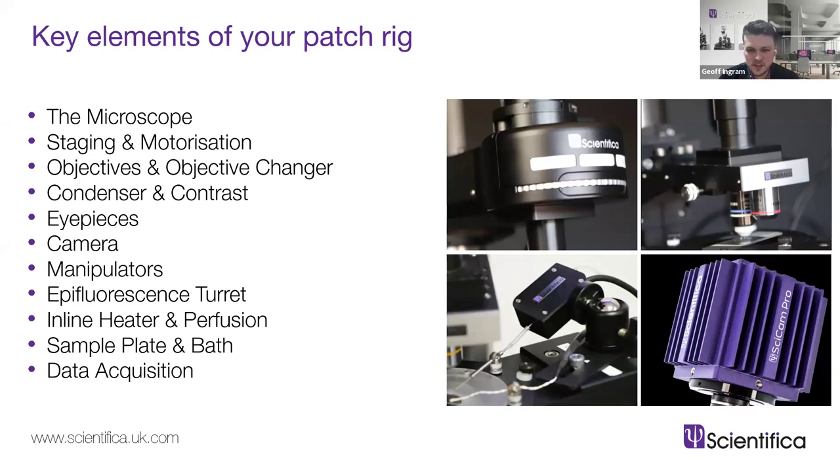Next are eyepieces. There's a big usability point here: do you have eyepieces to look down the scope while working on a manual system? If your microscope is highly motorized you may spend a lot of time at your computer instead. Which camp you fall into tends to come down to preference — switching from a scope with eyepieces to a camera rarely trips anyone up. Also consider cameras: there's a huge range available. Check if the camera meets your spec for things like calcium imaging or voltage imaging, now or in the future, and whether it will remain compatible with software updates.